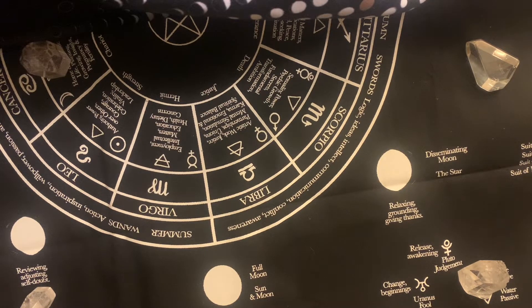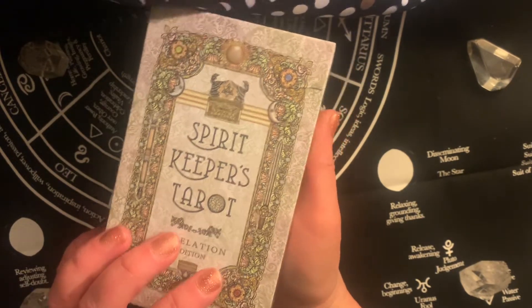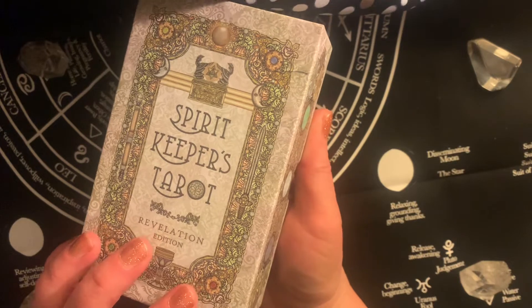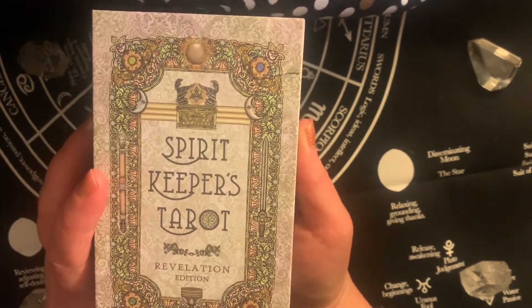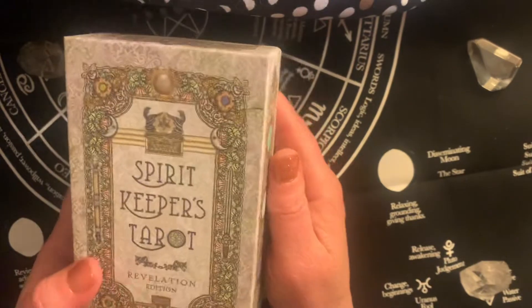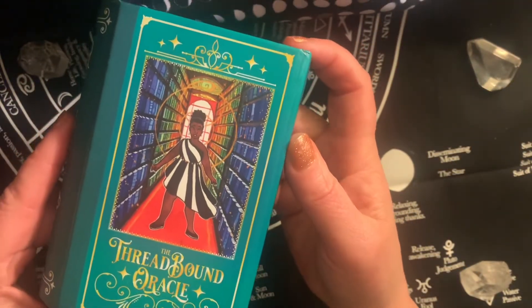Next in my only ten pile is the Spirit Keepers Revelation. I got it in November when it shipped. I've been doing a one-card-a-day random pull — I do my own read of what I see in the card, then I read the little white book, and I'm also working through the Book of Maps. This will wrap up by the end of this month, at which point I'll start using it for more readings. I didn't want to put that aside, so it's in the only ten decks. Then for another Oracle which I love but don't reach for that much: the Threadbound Oracle from Numinous.